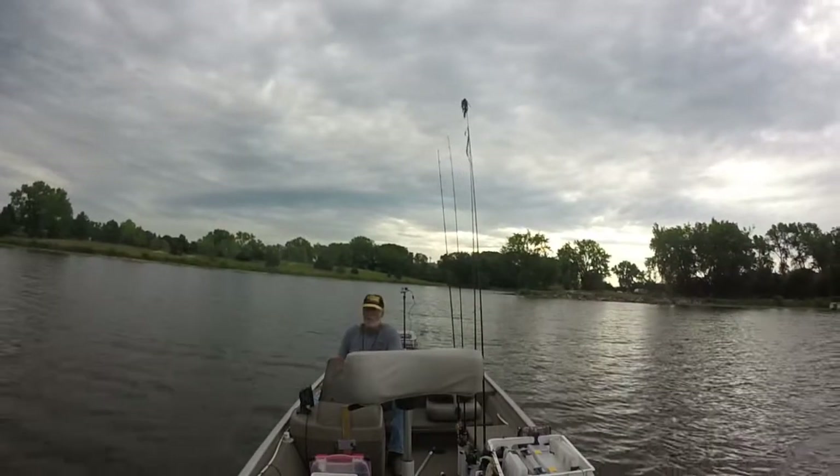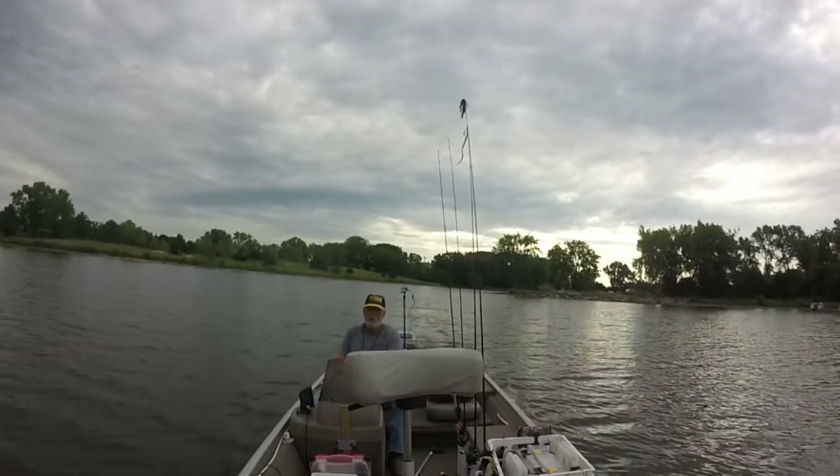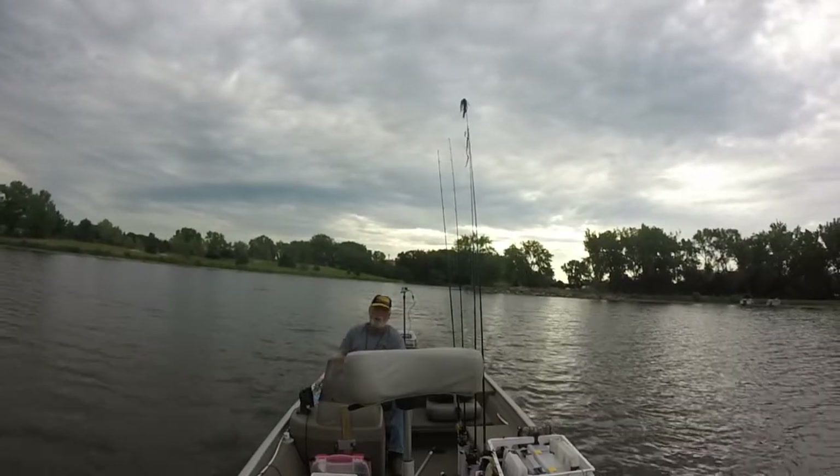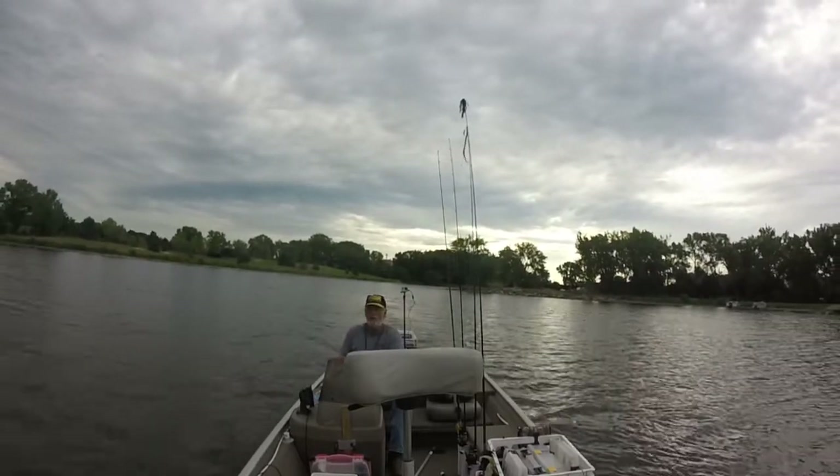Alright guys, last spot didn't pan out, lost a worm, that was it. Gonna move up here just a little bit — not too far, around the corner. Got another rocky bank, we're gonna give that one a try.